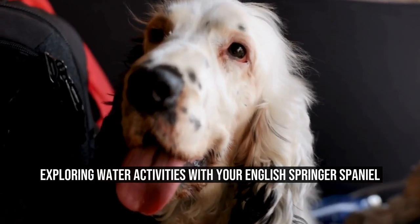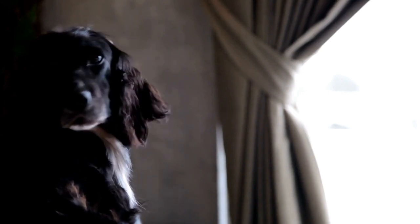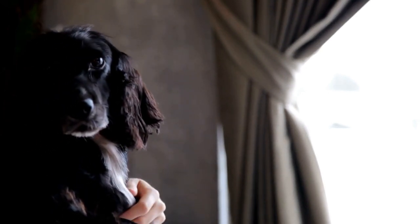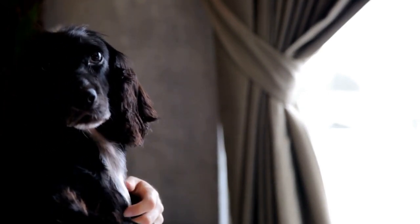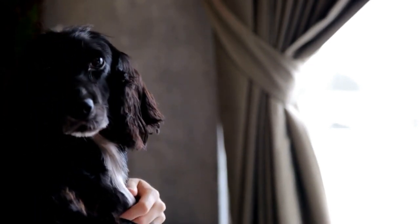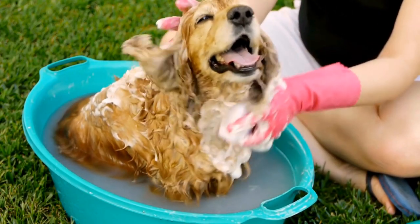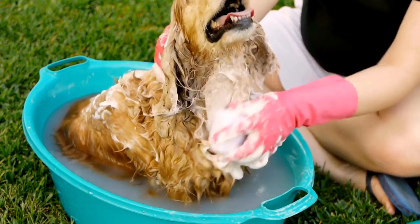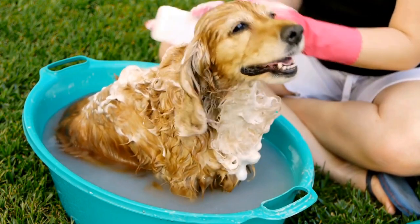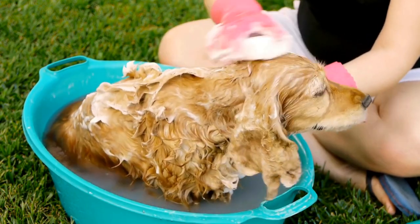Exploring Water Activities with Your English Springer Spaniel. The English Springer Spaniel is a versatile and athletic dog breed that is well known for its love of water activities. Whether it's swimming, dog diving, or retrieving water toys, these energetic and water-loving dogs greatly enjoy any chance to cool off and have fun in the water.